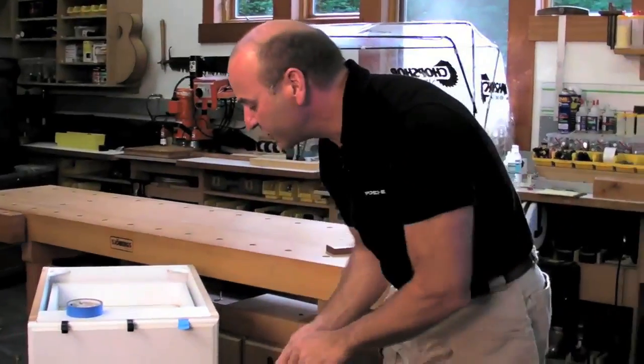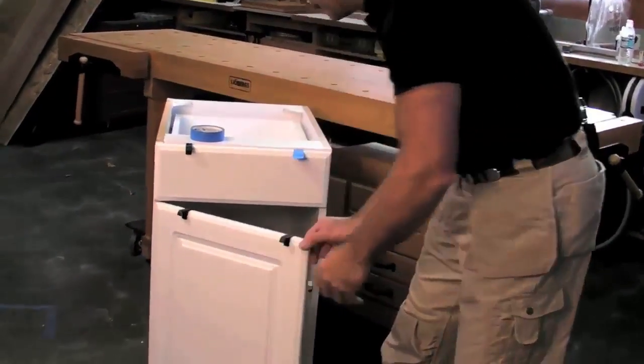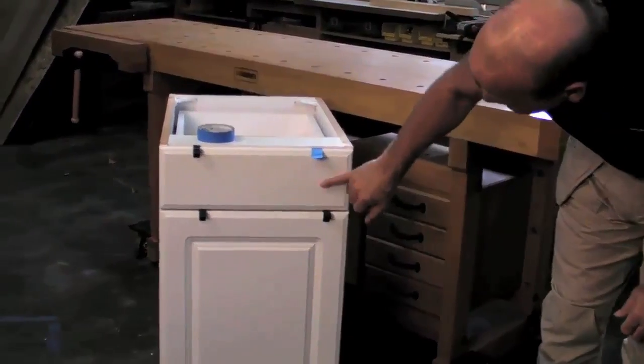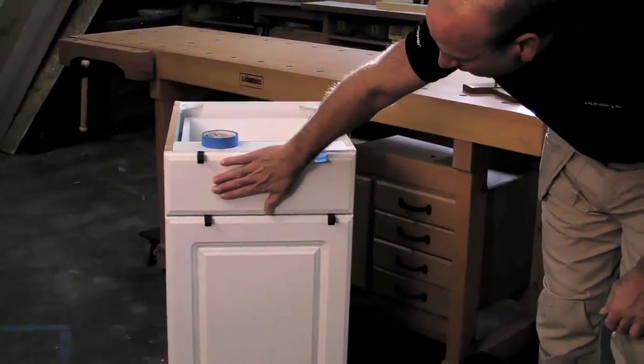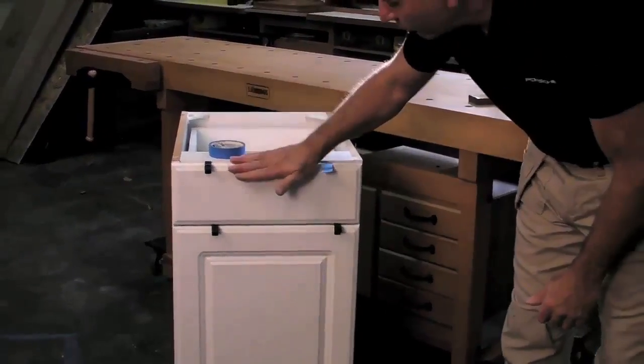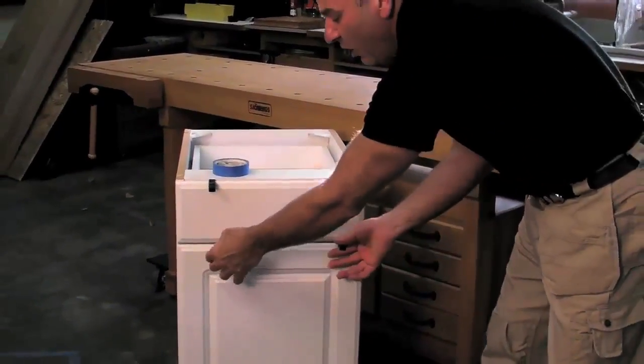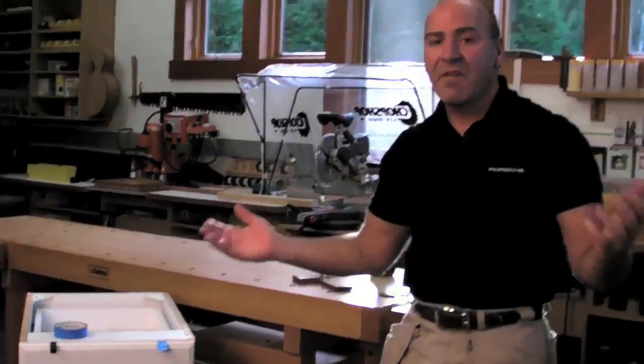The cool thing, in addition, is if you put two of these on here like this and like this, now you've got the eighth inch spacing for your drawer front when you mount it. So you put your door on, get it all mounted perfectly, put your drawer front down, and it sits on top of these. Not only is it a handle, but it's also a temporary spacer. Very cool.